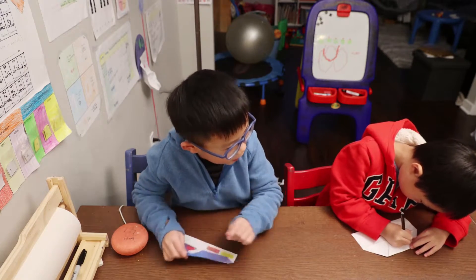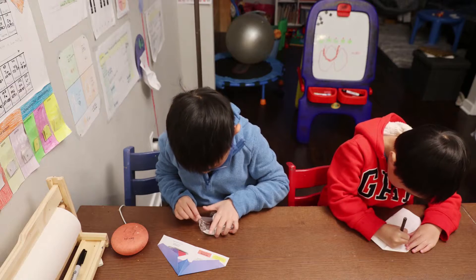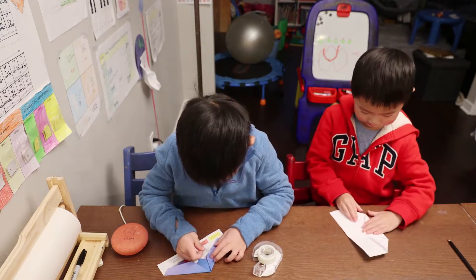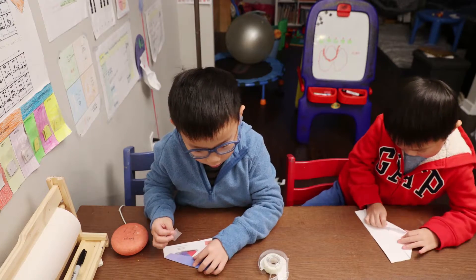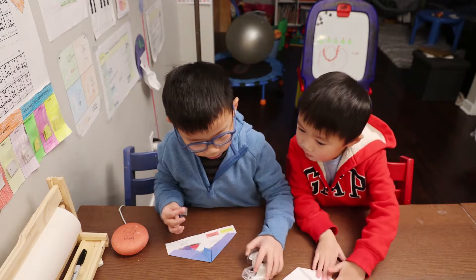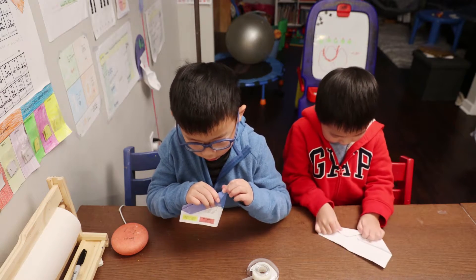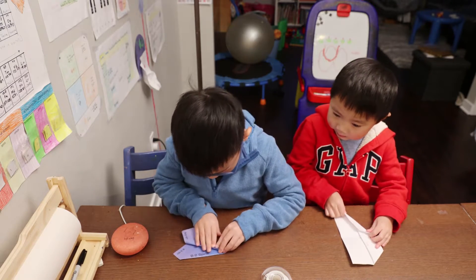And we're going to tape — one tape here, one here, one here, one here, and then in the ring, just do here. Now we're going to mountain fold in half, and then we're going to fold 90 degrees.